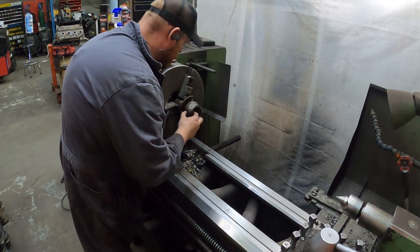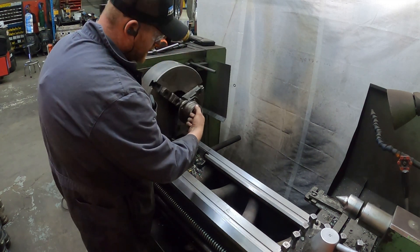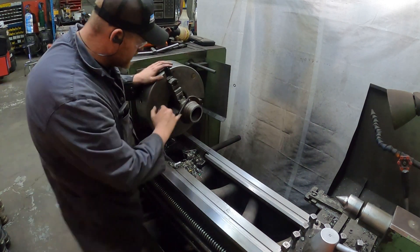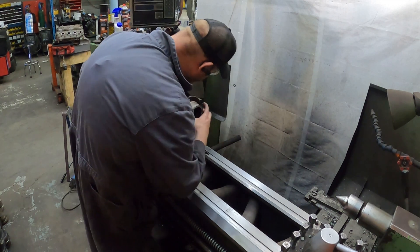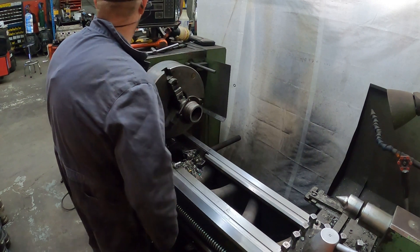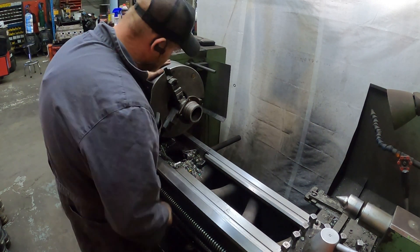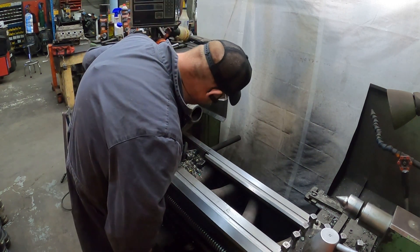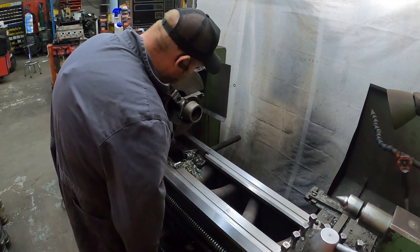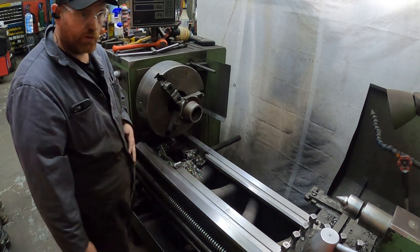Not too bad. I think what I'm going to do is just part this off right here and then machine it down, because you can see where that's been welded. I think I should be able to just cut this weld out of here and then there should be a snout on the end of that, but I don't know for sure. So we're just going to cut some weld out of there and see what it looks like.